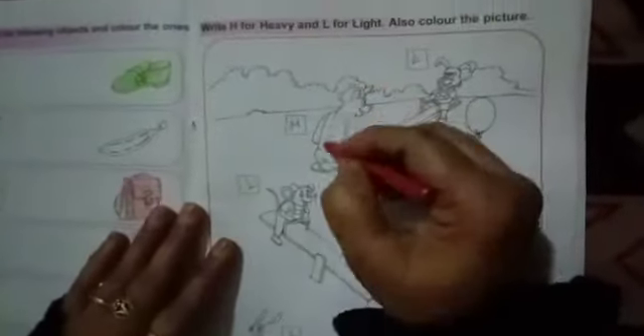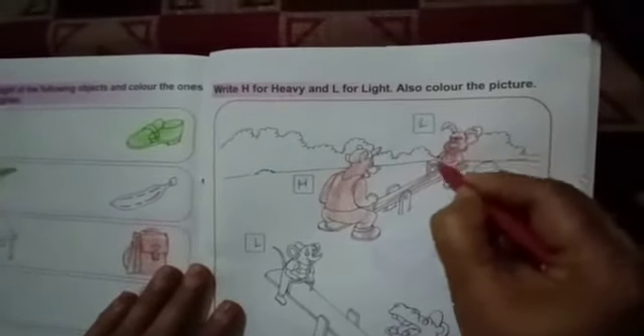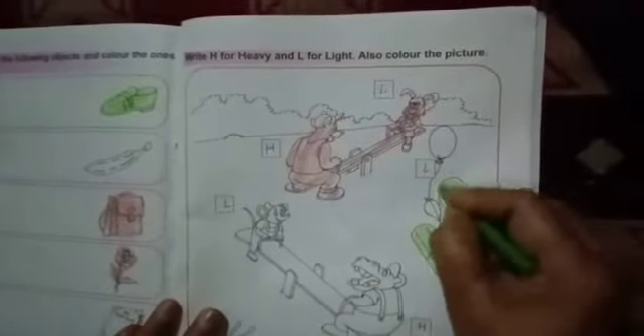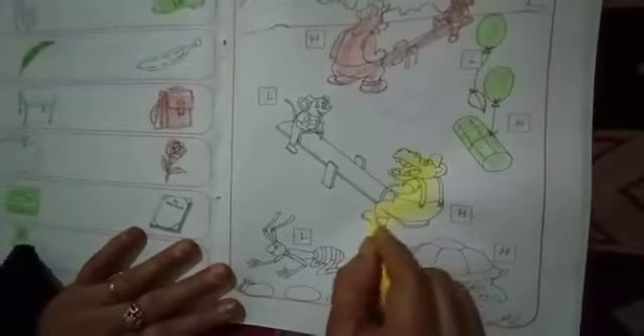We will color them. Light. Light. Light. Light. Okay students, complete this page. Okay, bye-bye.